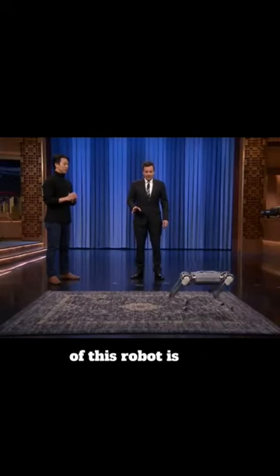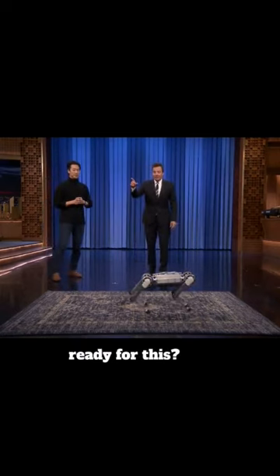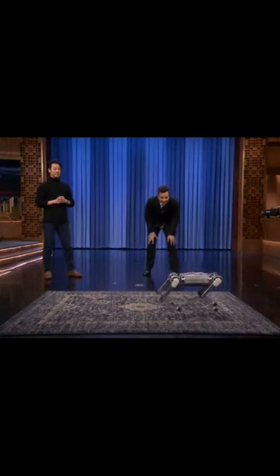The movement of this robot is actually a backflip. You can do a backflip? Yes. Are you guys ready for this? Yes! Let's see it.